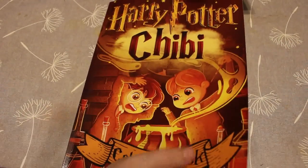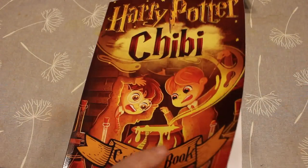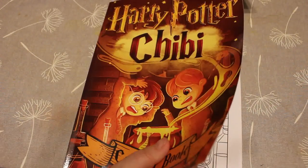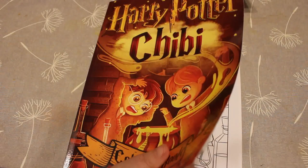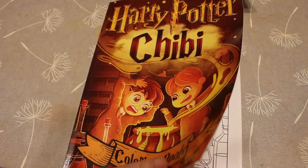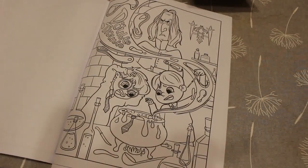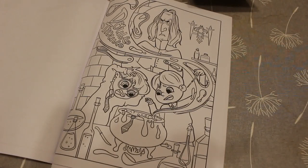Hi everyone, it's Andrea, welcome back to the channel. This is going to be a quick coloring chart in the Harry Potter chibi coloring book. Somebody requested this, so I'm happy to do it — I've wanted the book anyway. I've got my Markers, my Arteza Everblend, and my skin tone touch markers, and I'm just going to do Snape, Harry, and Ron.